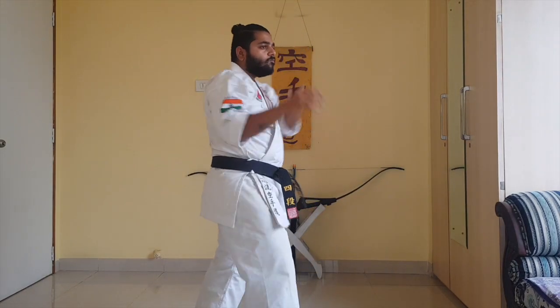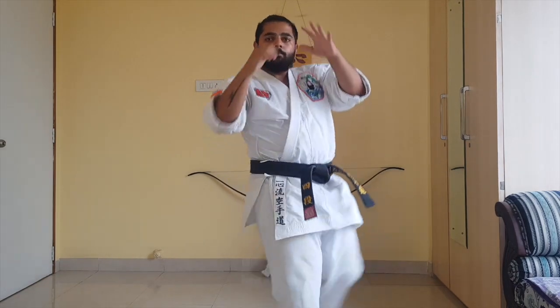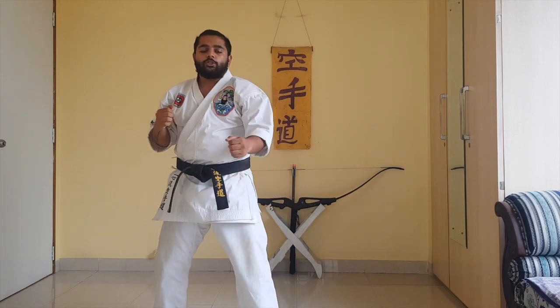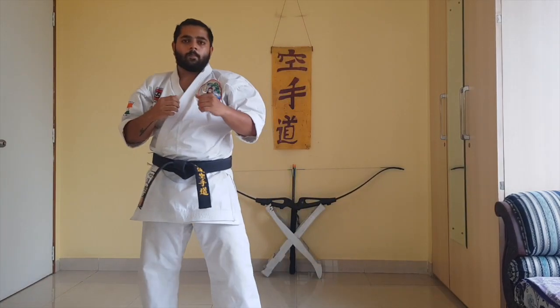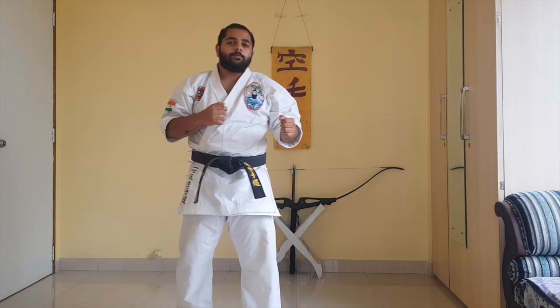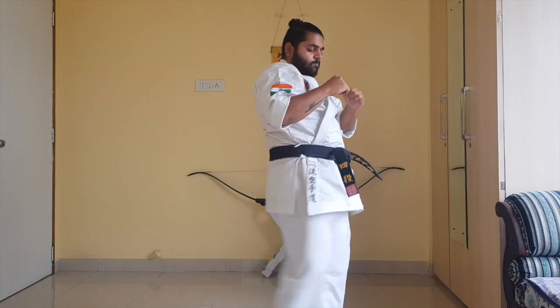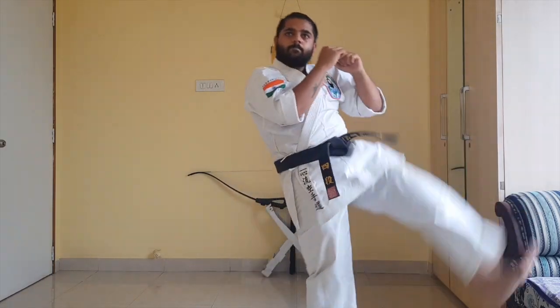Bring it back. Do it with both your legs, 10 repetitions each time. The second part of leg raises is to keep your legs straight and bring them straight up and then down. Here also you need to keep your back straight and legs straight. Do both legs, 10 reps each leg.